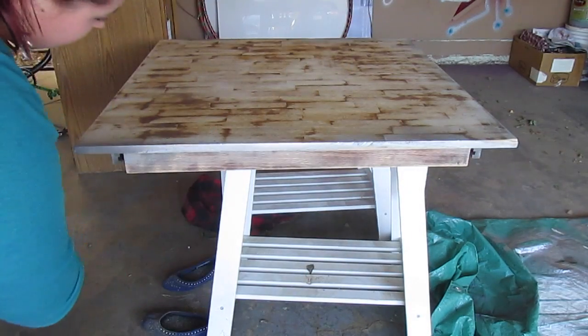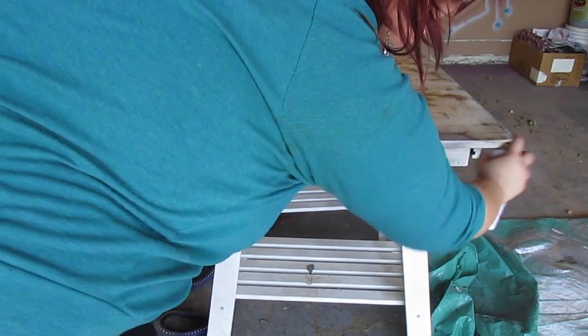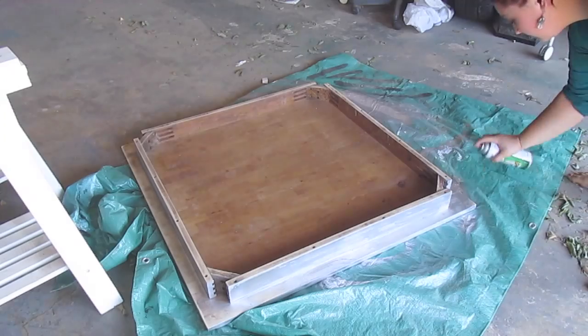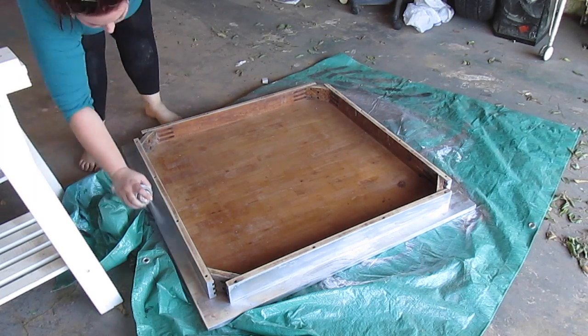Then I sprayed everything down with this metallic can — it turns out really, really great. You don't want to overcoat it; one to two coats at max is perfect. Just a side note: do not paint the areas that you're going to be decoupaging, because the decoupage won't stick to the paint as well as it will to the raw wood surface.